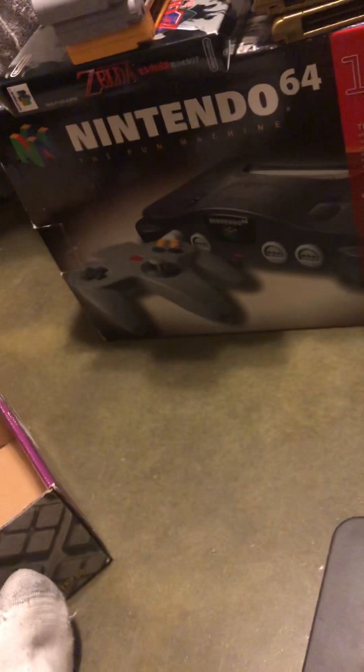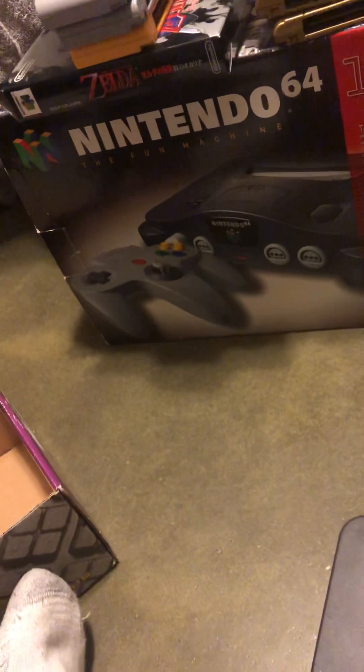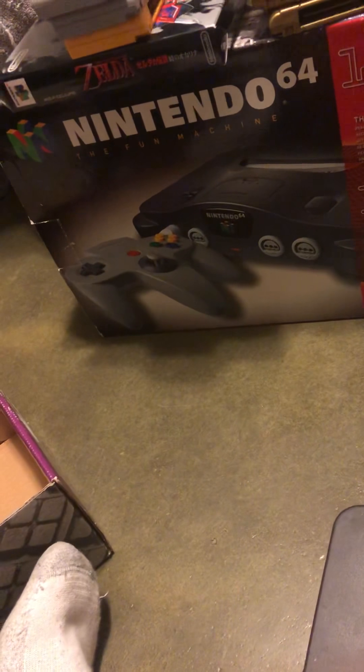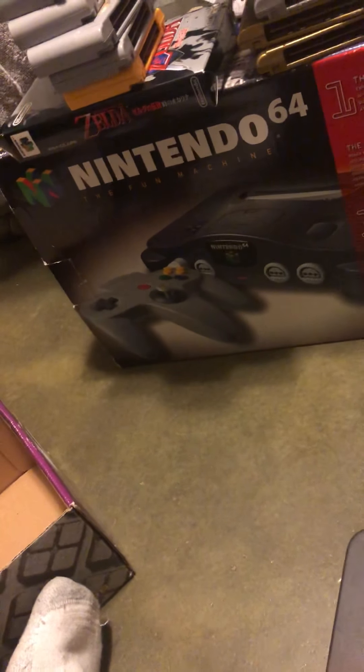That's it guys! I have more in my collection - plenty of games to show you, but I just moved in so I gotta get everything taken care of. More collection videos coming next, so get ready. Check your manga and check your books - Video Game Anime, out.